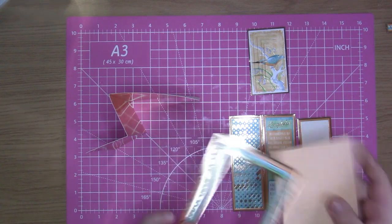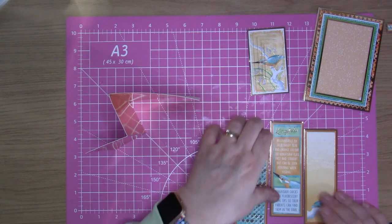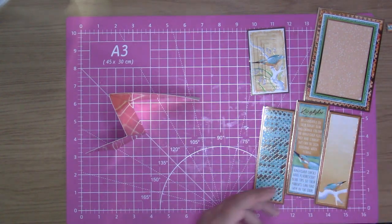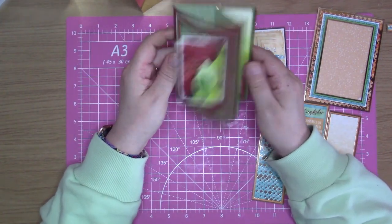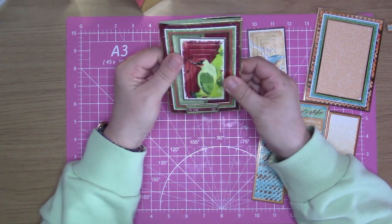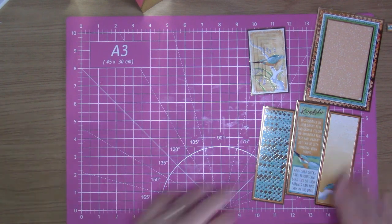So originally it should make a card that goes like that with these bits in — if you've seen my other card that I made in my last video. So this is how they're meant to go like that, but I've decided to do it a different way which I've seen on the Hunky Dory channel.